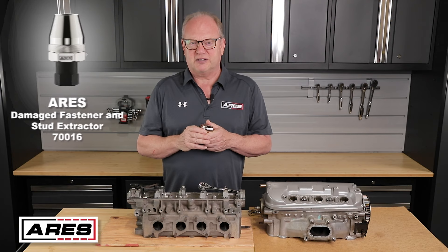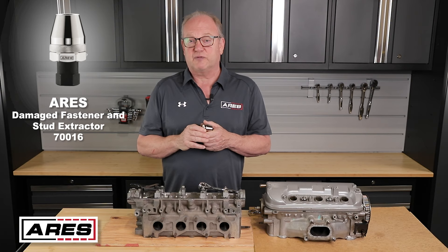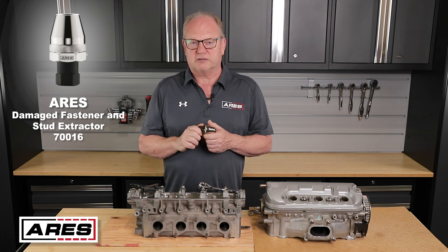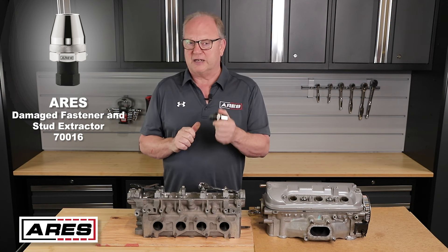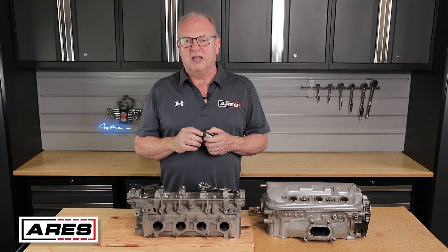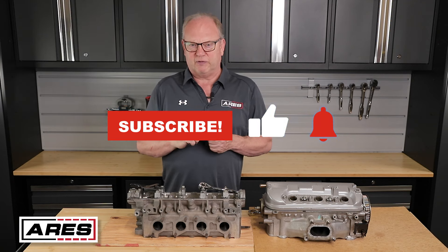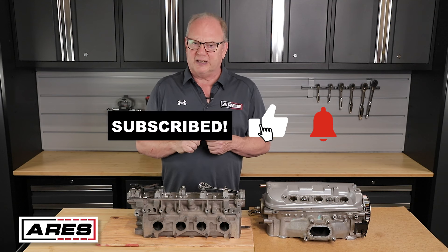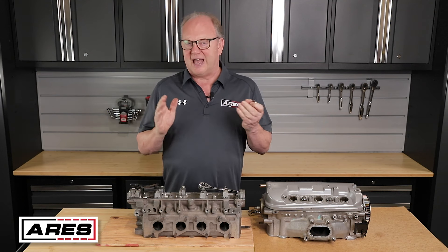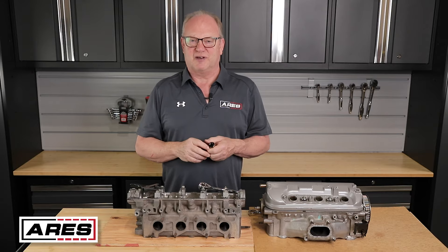Well, there you have it folks — the Ares 70016 Damaged Fastener and Stud Extractor. This heavy-duty damaged bolt and stud extractor is a must-have for any mechanic's toolbox. How do you extract damaged fasteners and studs? Let us know in the comments below. If you found this video helpful, don't forget to hit like, subscribe, and ring the bell for notifications. As always, thanks for watching and be safe out there.